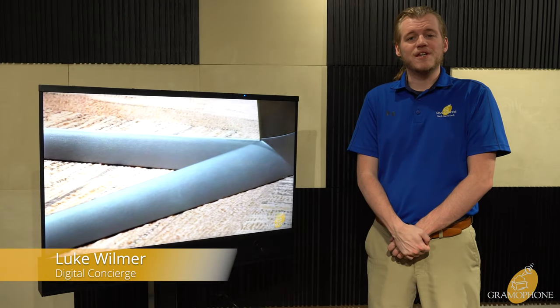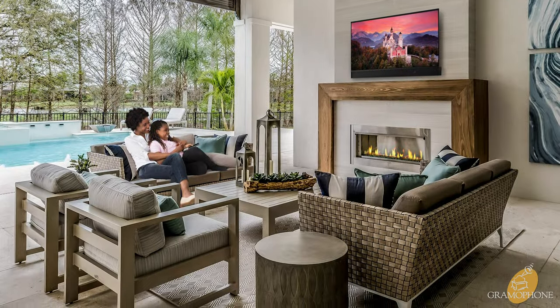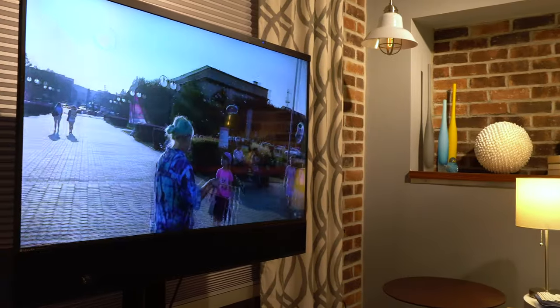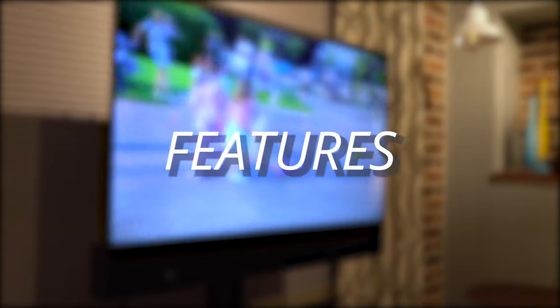Hey guys, it's Luke, your digital concierge here at Gramophone, and today we will be doing a showcase of the all-new Shade Series 2 outdoor TV by Séura. Whether to escape your day or entertain your nights away, elevate your backyard experience — whether it be by patio or by poolside — with an outdoor TV by Séura.